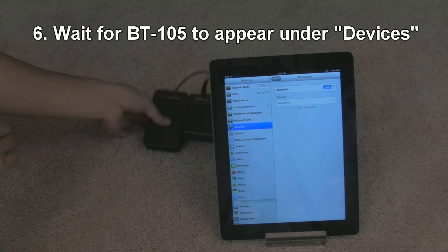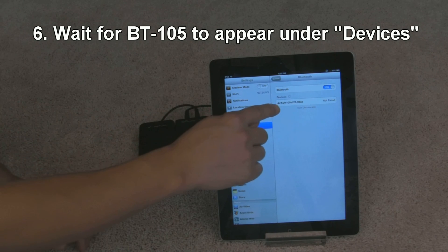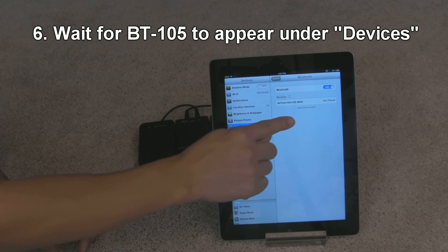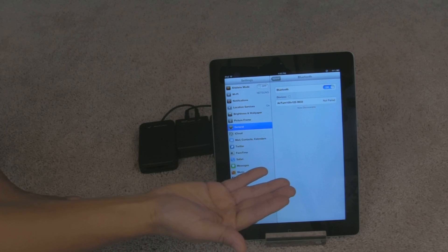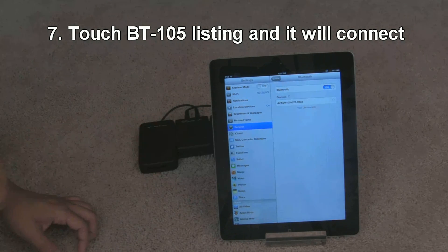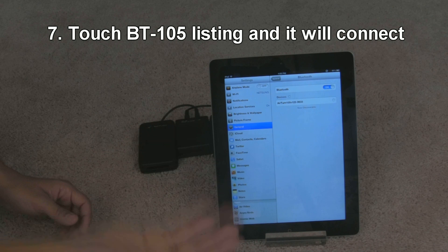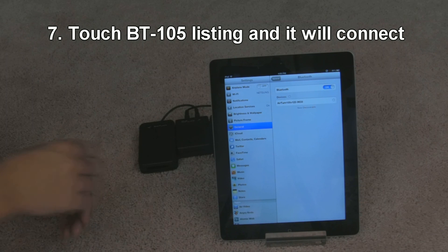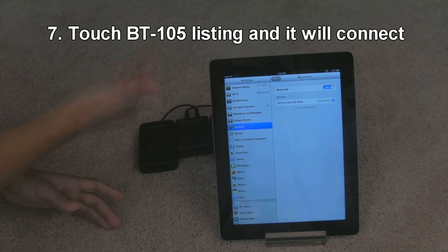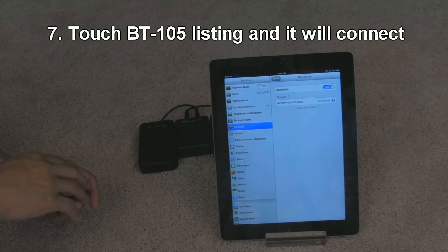Remember, the AirTurn BT-105 is still on. Now you're going to see either the AirTurn with the serial number showing, or it may simply say keyboard. In any case, it should say not paired. Tap on that bar, and then it should start pairing after about five to ten seconds or so. The first pairing is always going to take a little bit of time. After the initial pairing, every time you turn your iPad on and your BT-105 is on, it should connect almost instantly.